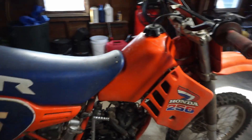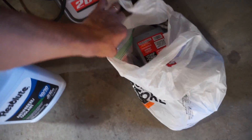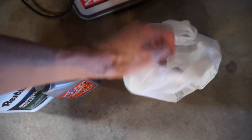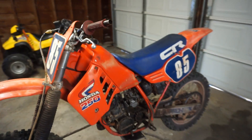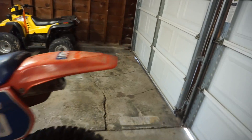I've got coolant over here, got some oil, and a little cup to measure out the oil. Yeah, this should run today if there are no leaks in the coolant line.